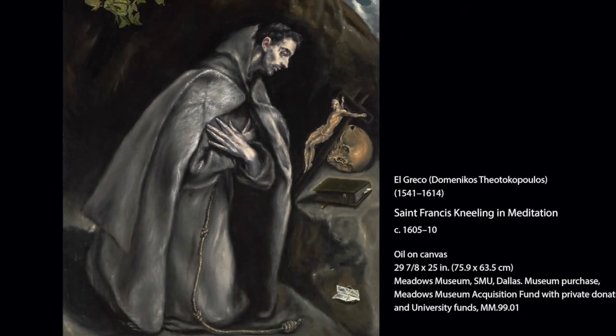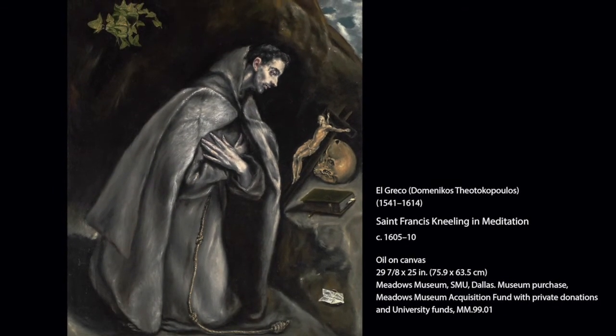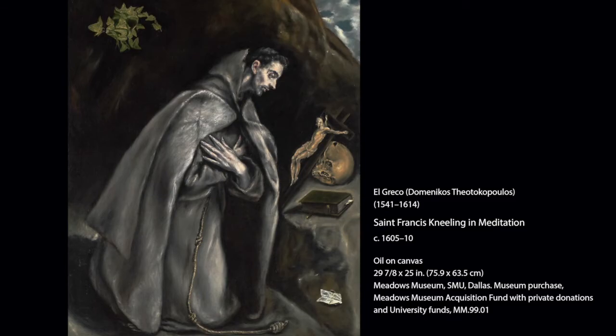Thank you for sharing this painting with me. Plan to join us for more of the Meadows Museum's Tiny Tours. Thank you for joining us.